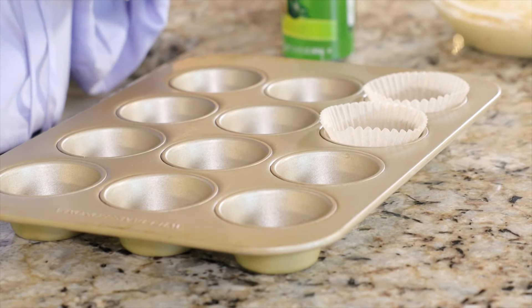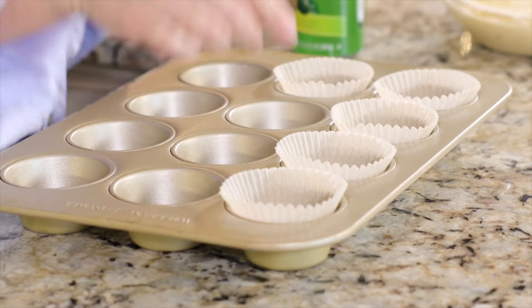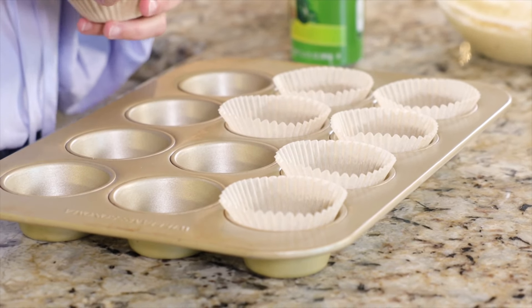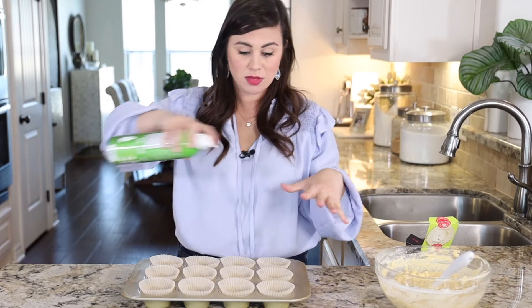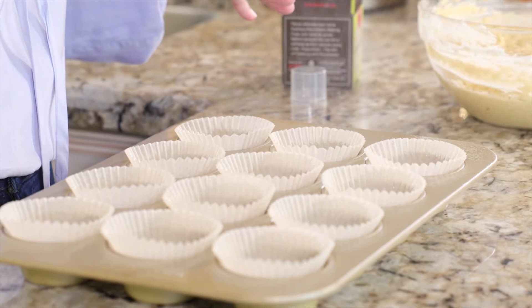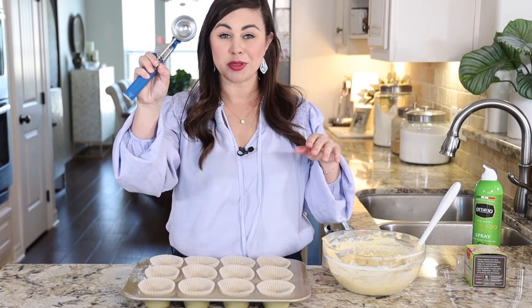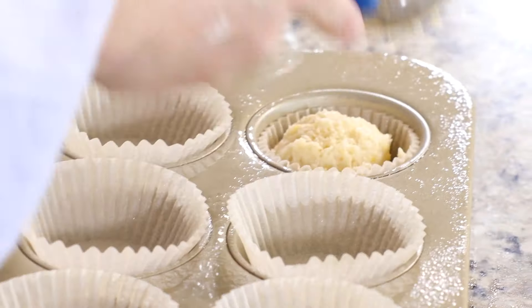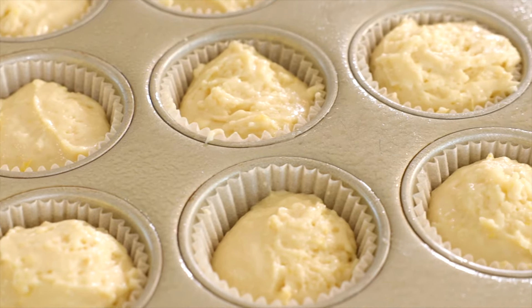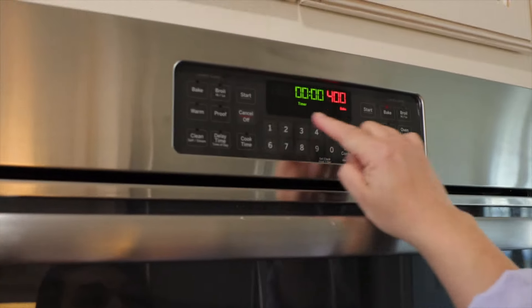There's absolutely zero point in making beautiful delicious lemon muffins if you cannot get them out of your muffin pan, so line the muffin pan with parchment paper muffin liners and spritz the liners and the tin with some cooking spray. I'm going to use a little ice cream scoop with a lever handle to get the batter into the liners. These are going to go in a 400-degree oven and we're going to bake them for about 15 minutes.